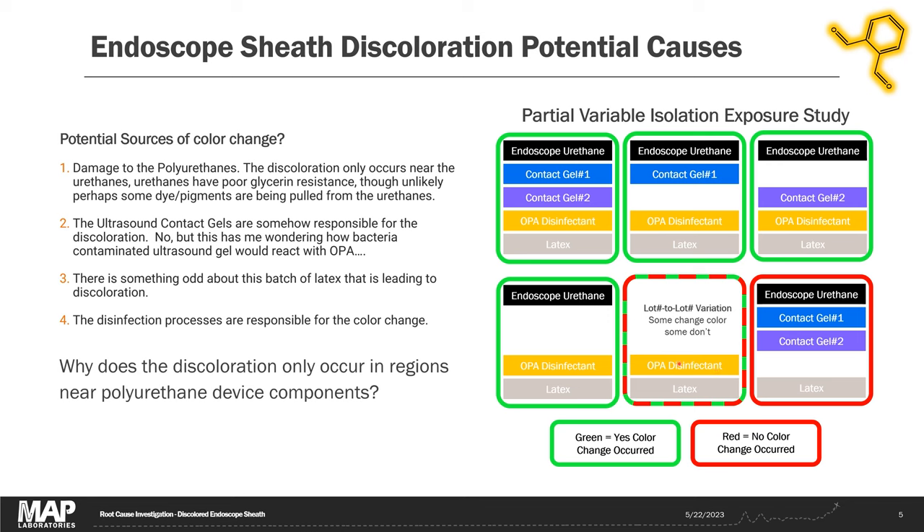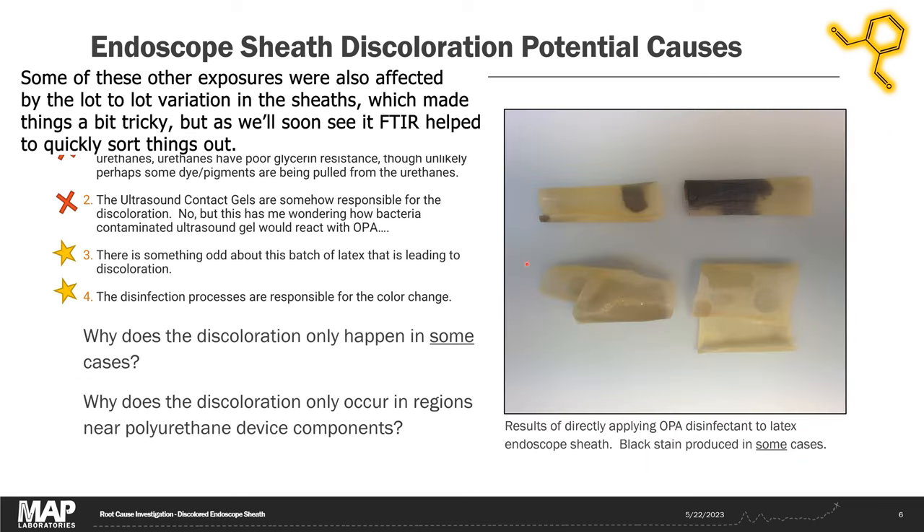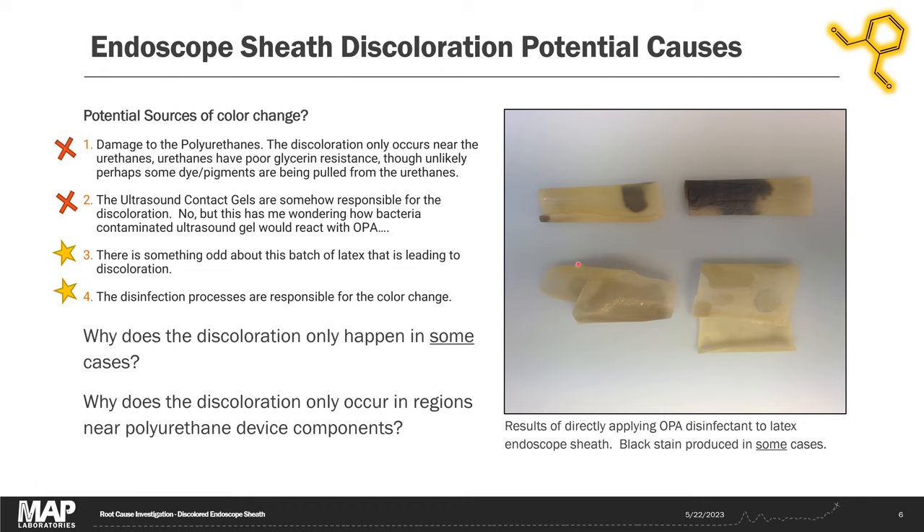Interestingly, when you have just the OPA disinfectant and the latex, sometimes you get a color change and sometimes you don't, so we had to investigate that further. Some lots of the sheath produce rapid dark black discoloration when exposed to drops of OPA disinfectant, while other manufacturing lots show very light or no discoloration at all. So we had to answer why the discoloration only happens in some cases, and why it only happens in regions near the polyurethane device components.